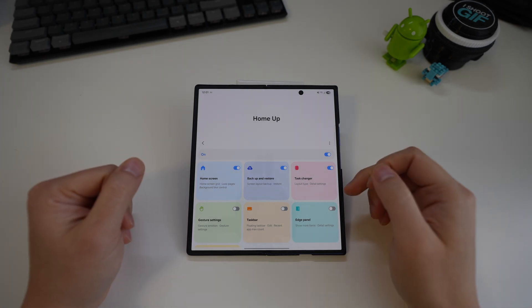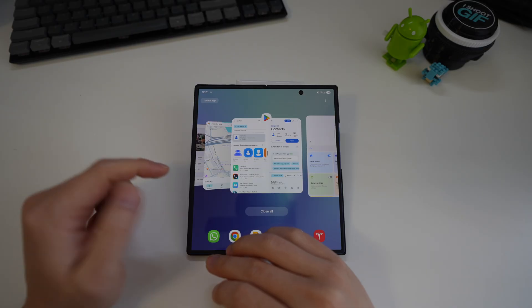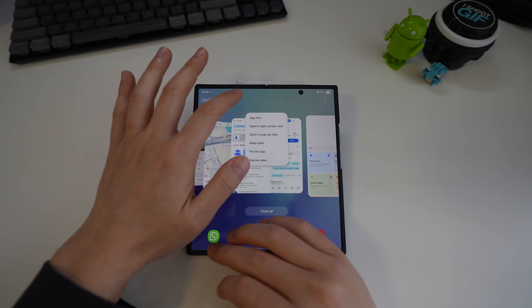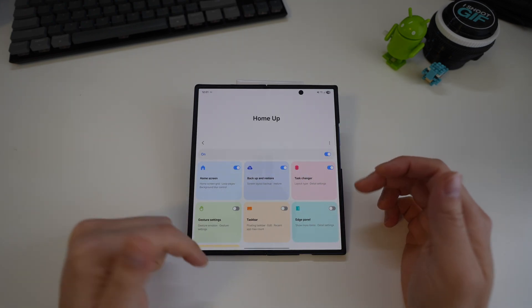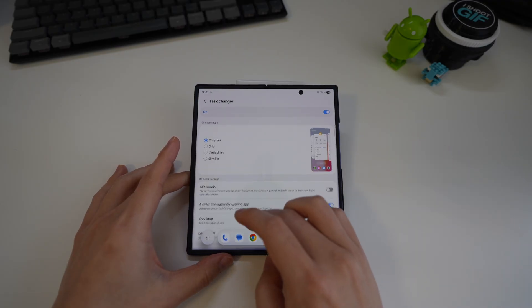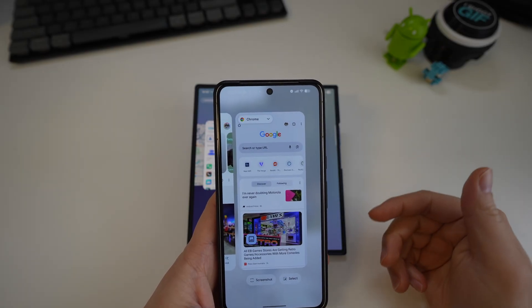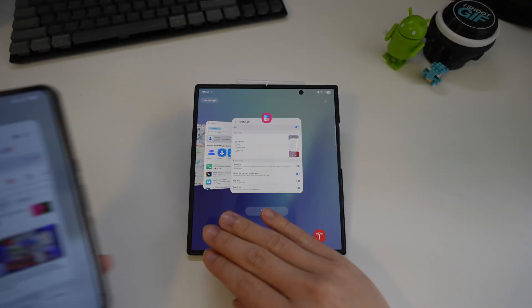By default the Samsung task switcher jumps to the next app rather than showing the current one. I like to see the current app first because I use the task switcher to enter split-screen or multi-window mode by tapping the app icon. To fix this, go to Good Lock > Home Up > Task Switcher and enable Center the Current Running App. After that, the task switcher shows your current app immediately — just like on the Pixel — and you can go straight into split screen from there.